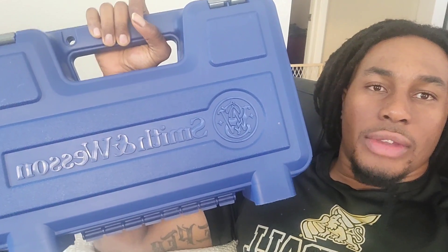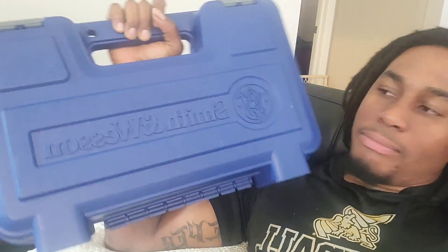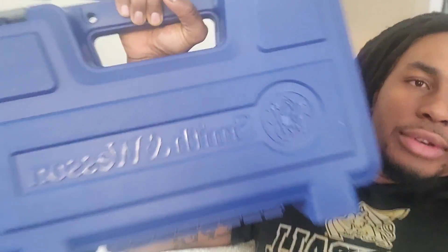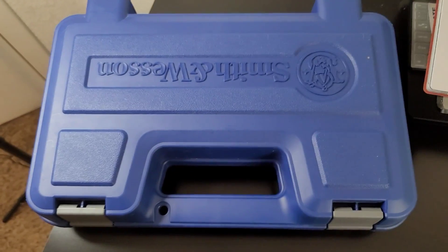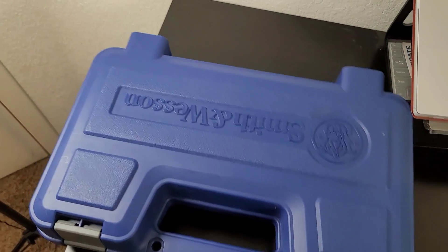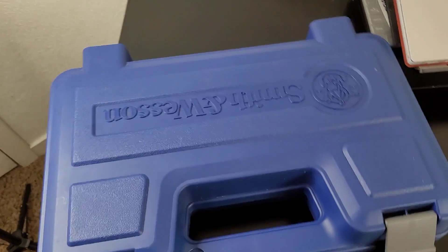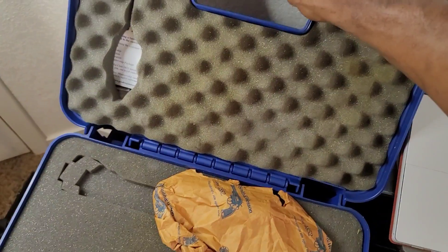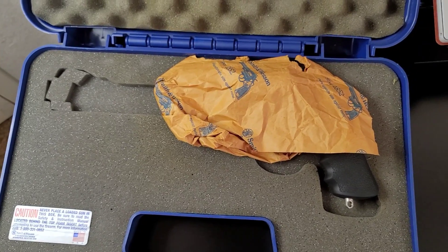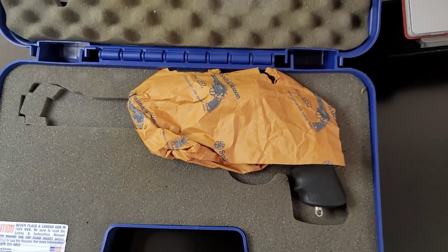This is my dream revolver right here — well, one of them. This is a super hard to find gun. I'm telling you, you can't find it anywhere — internet, random gun stores, anywhere. So I'm gonna give y'all a close and personal view of it and do a little unboxing. Let me go ahead and pop this box open.